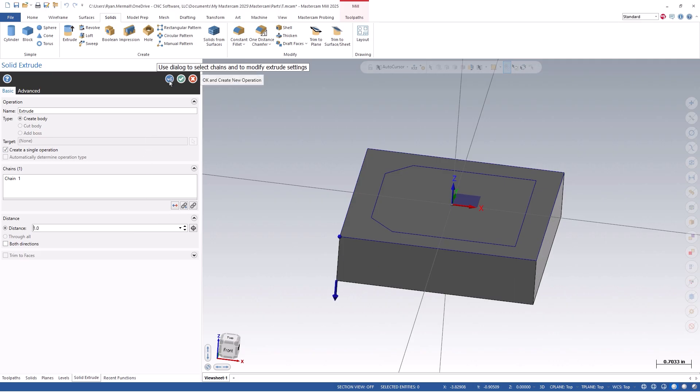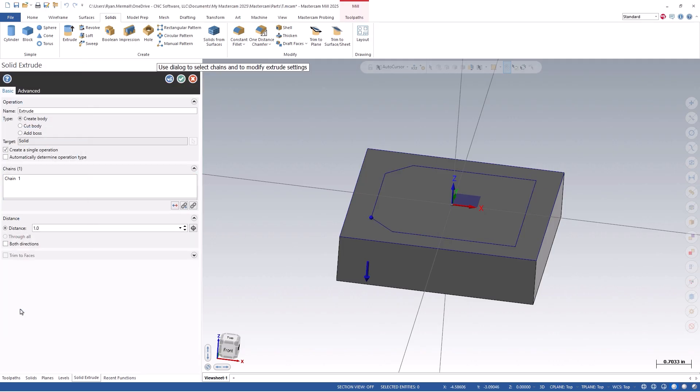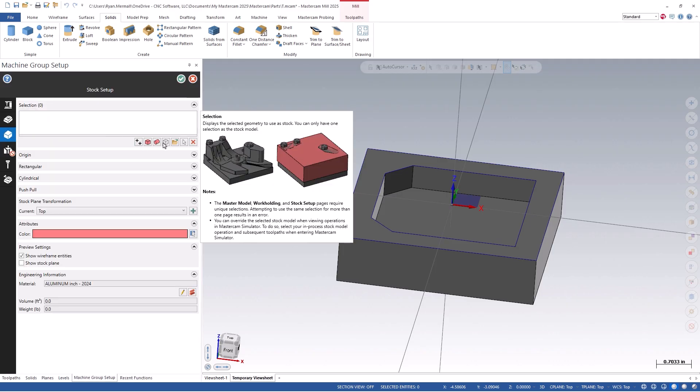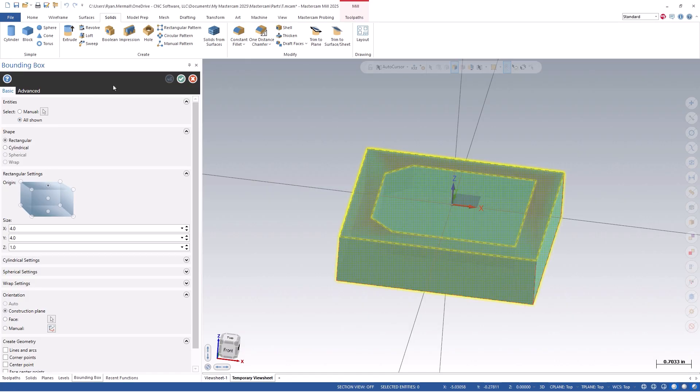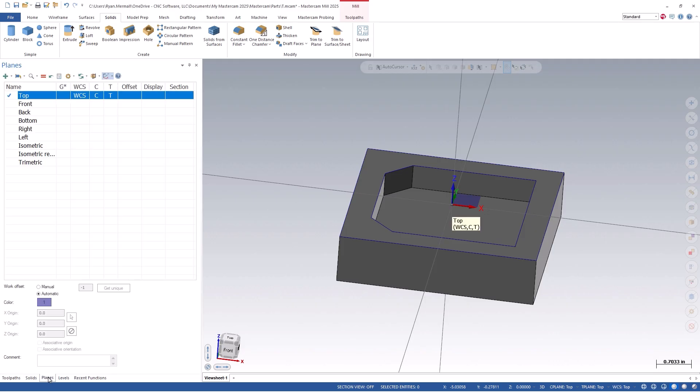We can repeat this step by clicking the Apply button and chaining our 3 inch by 3 inch square. This time, set the type to cut body and set the distance to half an inch. Lastly, let's define our stock setup by clicking the Stock Setup menu located underneath the Machine Group Properties. I will use the Bounding Box option, set the zero to top center of my part, and click the options of All Shown. I now want to set my current plane's work offset number. To do this, I will click on the Planes Manager and change my plane to manual. In my example, I am going to be using an extended work offset of G154P10. Make sure to save your file so we can reference it later if needed.